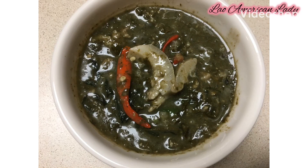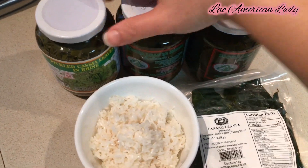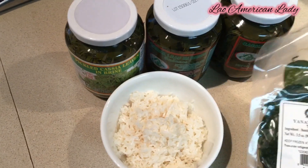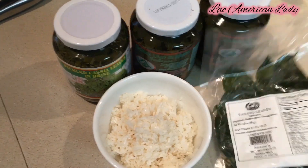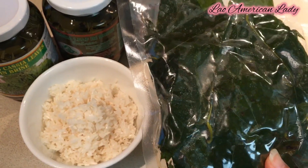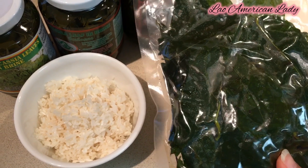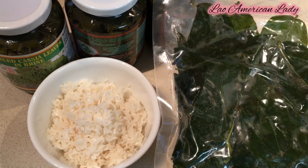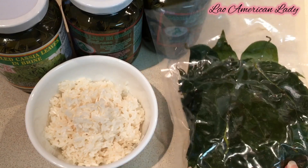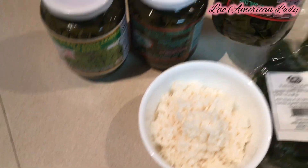Hello everyone, today I am making one of the very traditional dishes from Laos — every province makes it differently. I have cassia leaves, and this package is called bayanang leaves; it came frozen. They have some in cans, but fresh is best. If you don't have fresh, use the frozen one. Here in my supermarket in Austin they've been running out for the past six months, so I had to buy it from Fort Worth, Texas. I also have soaked sticky rice for thickness.